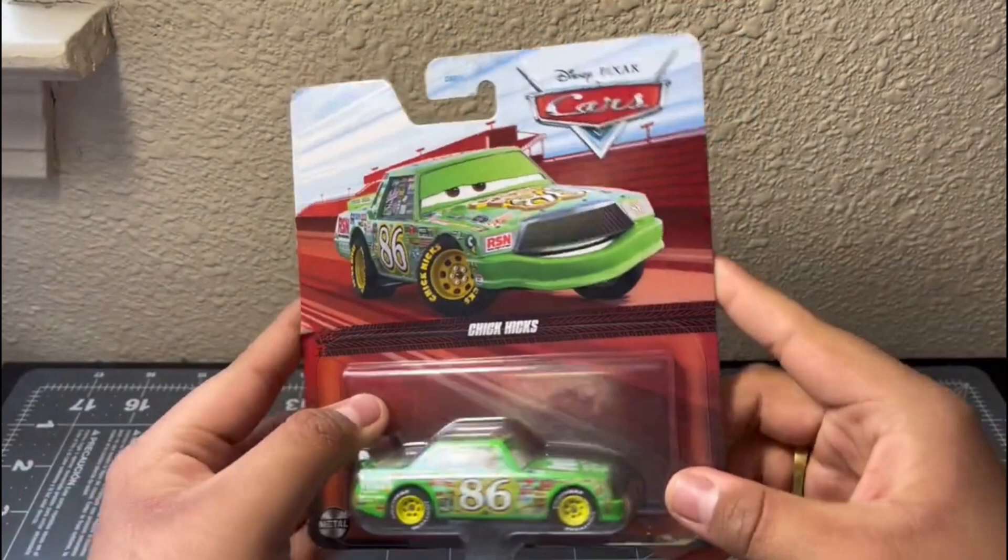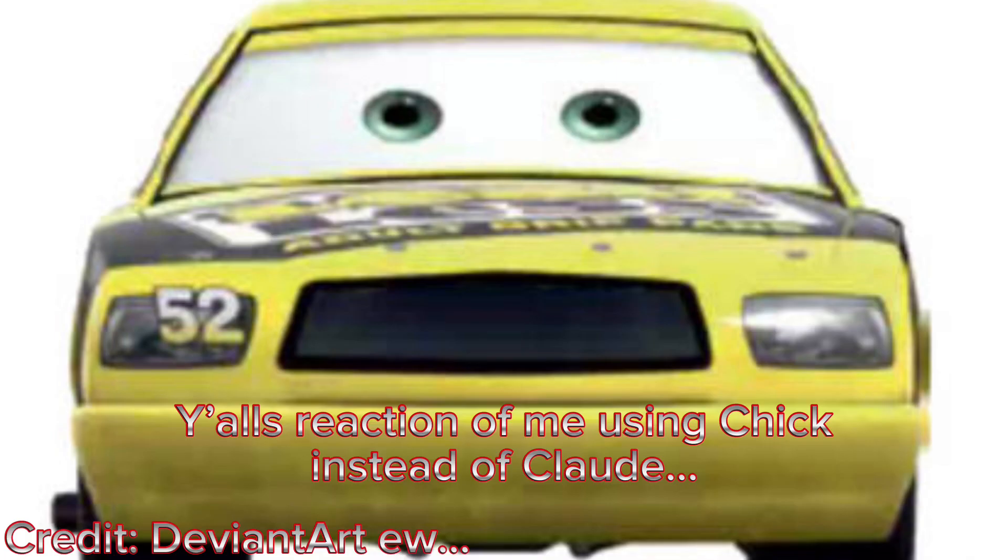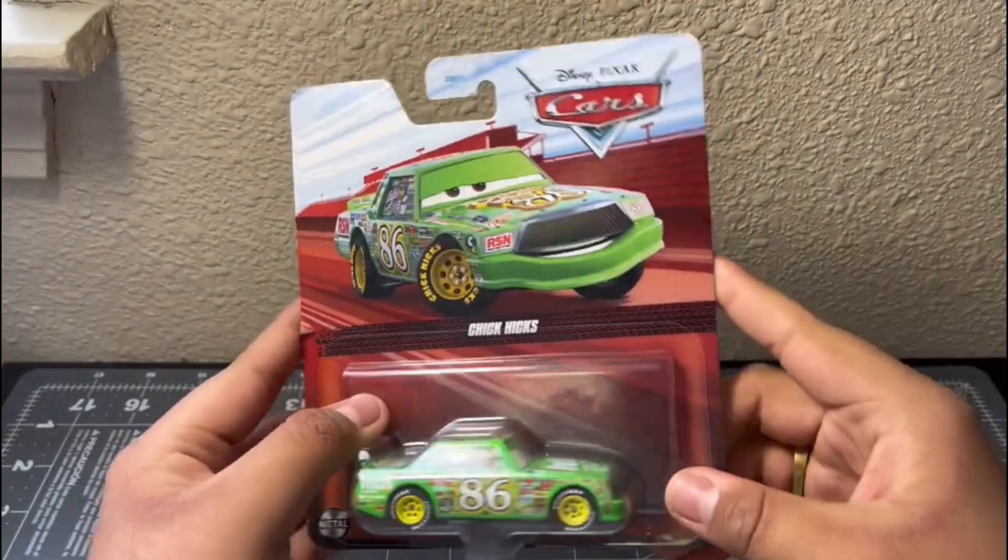After printing out the decals, I left them uncut for a while because I didn't have a spare Chick Hicks. I'm using Chick Hicks's tooling instead of the Clarkson tooling because I want to be unique, and in my opinion the Chick Hicks one fits a little more — especially with that grill mustache, since Dale Earnhardt did have a mustache.